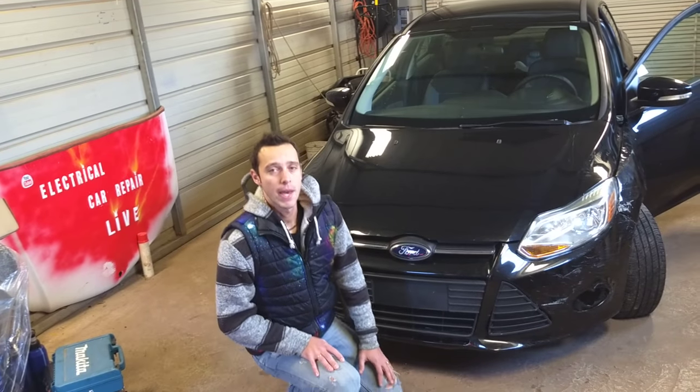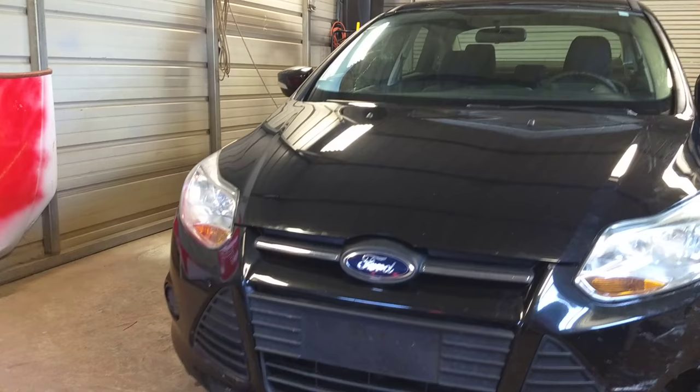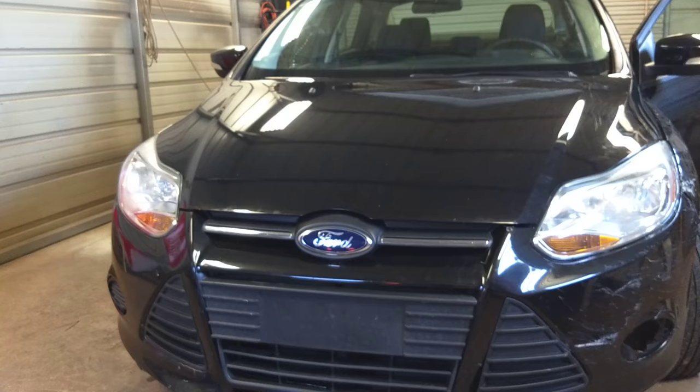Welcome back to Electrical Car Repair Lite. Thank you guys for watching and subscribing to the channel. In today's video we'll be working on a Ford Focus MK3, generation 2012 to 2018, and we'll show you guys how to find the fuse for the low beam headlight.